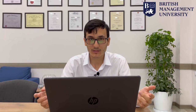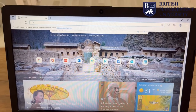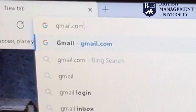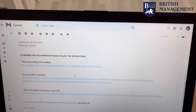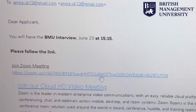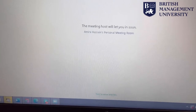Hello everyone, my name is Hussain and in this video I'm going to show you the process of joining the BMU Zoom interview. First of all, you need to check your email and there should be an email sent to you with the links and instructions. From this email you need to go to the link that shows 'Join Zoom Meeting' and join the video. While you wait for the host to let you in,